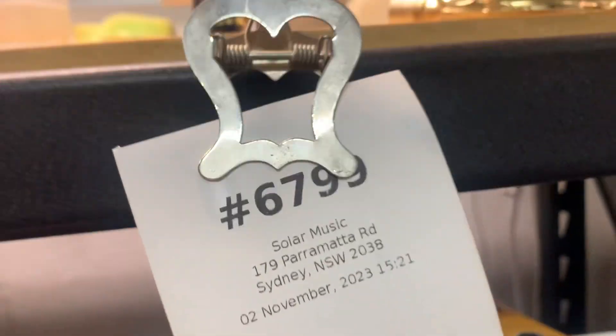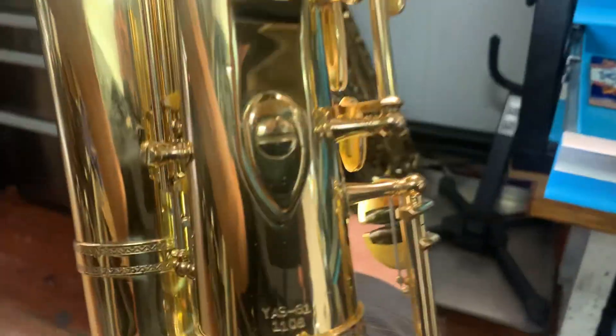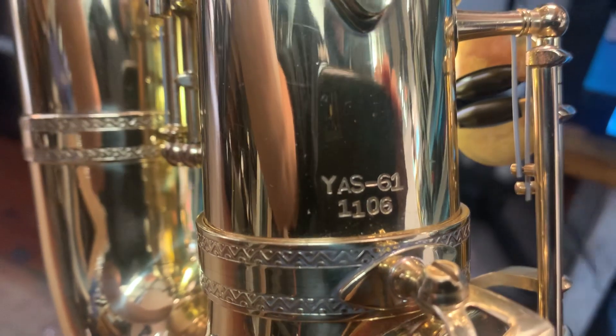We have ticket $6799 — it's the repad on the Y61-1106. What an amazing piece of engineering from Yamaha.